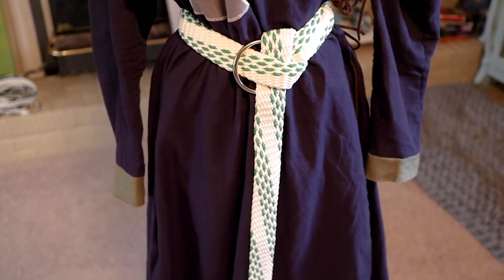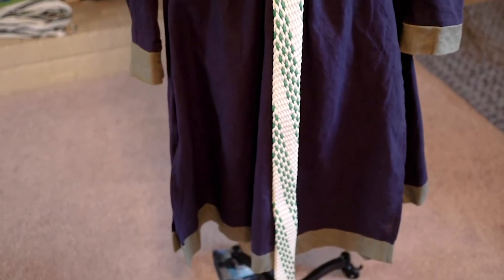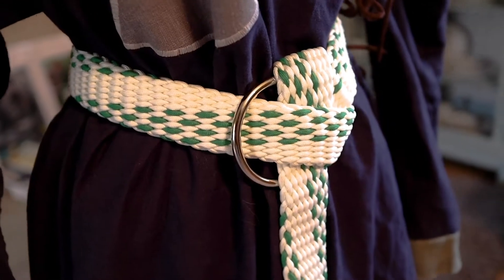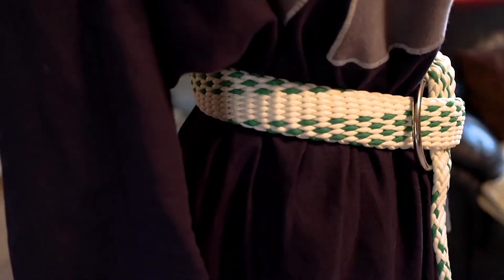For your consideration for judging today is this paracord belt. This paracord belt is made out of 550 paracord, roughly 300 feet of it. It is also mounted on a two and a half inch nickel plated steel ring.